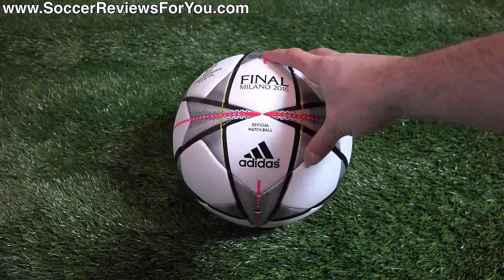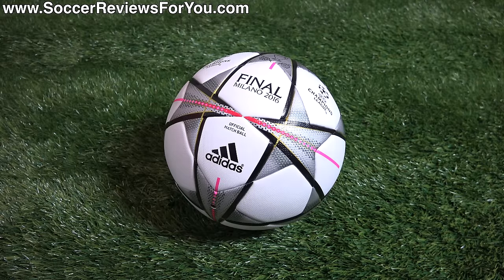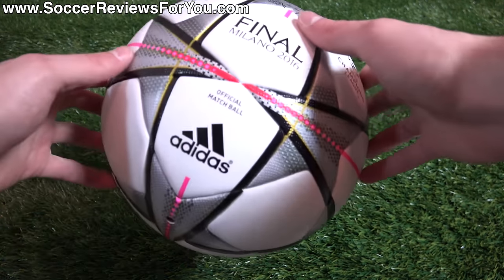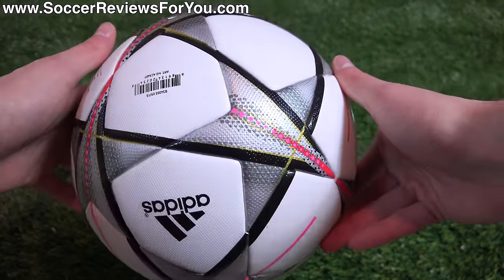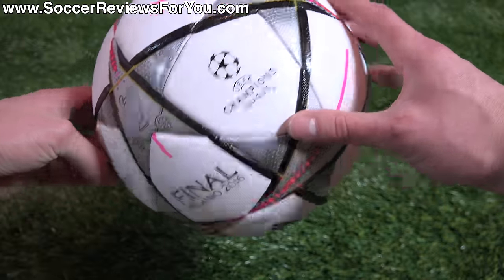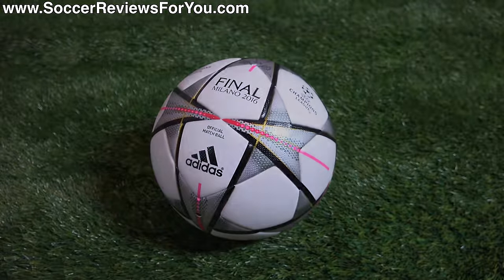So that's pretty much it for my review guys. Again, if you're interested in one of these for yourself, first link down below — check out the review page on my website. You'll find Buy It Now links with exclusive SR4U coupon codes where you'll be able to pick it up below its normal $160 retail price. If you have any questions regarding this particular ball, leave them down below in the comment section and I'll get an answer to you. If you enjoyed today's video and found it helpful and informative, be sure to support it with a like. Subscribe if you haven't already for daily videos on all the latest and greatest soccer gear. Hope you enjoyed today's video, and as always, thanks for watching.